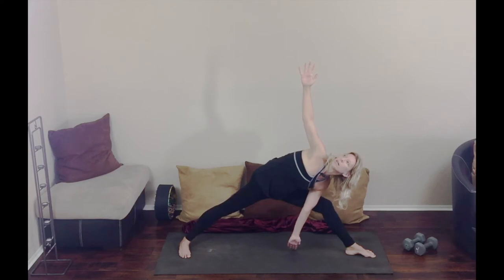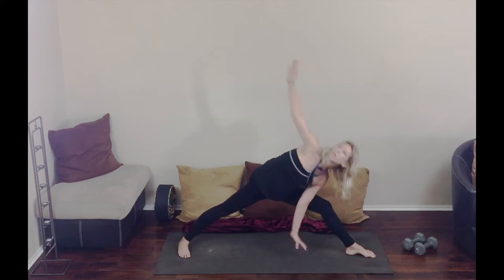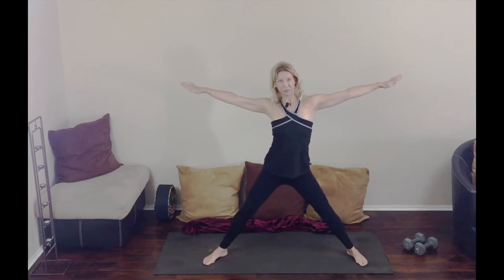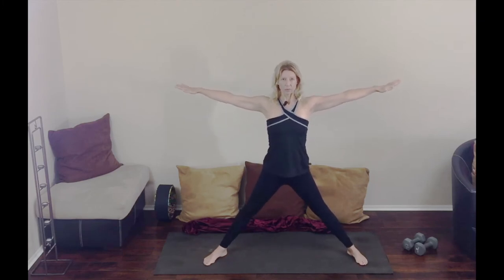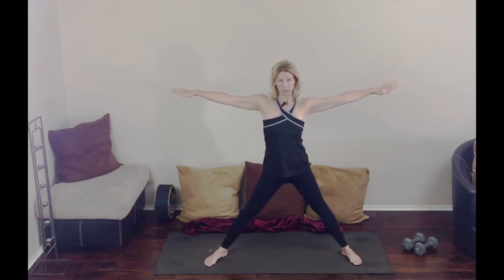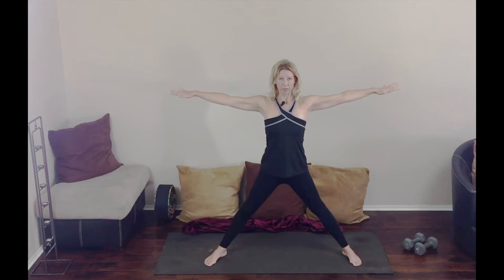A lot of energy in that left leg now since we're at the end of this series. On an inhale, coming up. Exhale into five pointed star. Just relax here in this posture for a second as we relax and feel the energy in five directions.